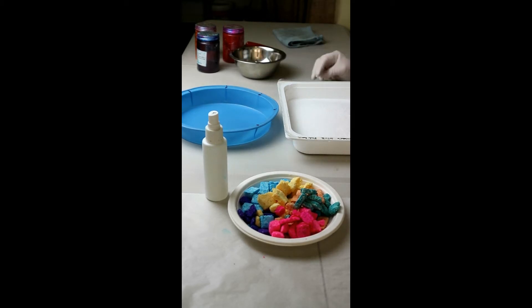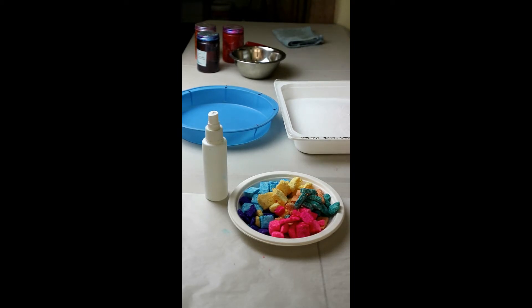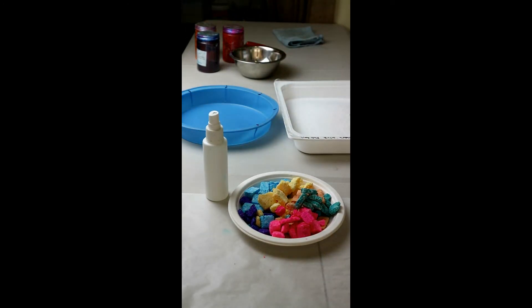My plan is a bath bomb cake with a bubble frosting. I've got my bubble frosting partly mixed — the dry part of my bath bomb frosting is mixed, and it's just waiting for a bit more oil and then it'll be ready to go.